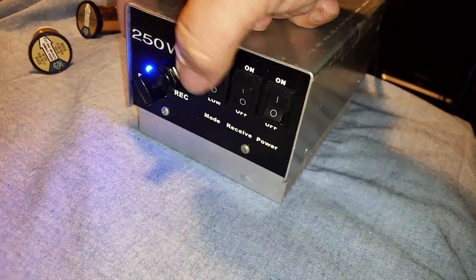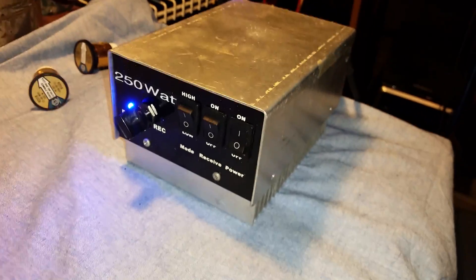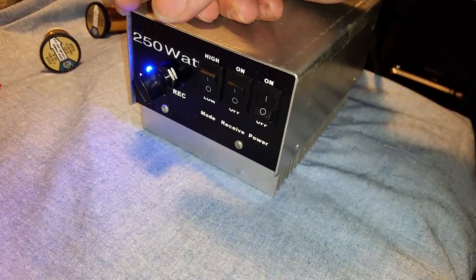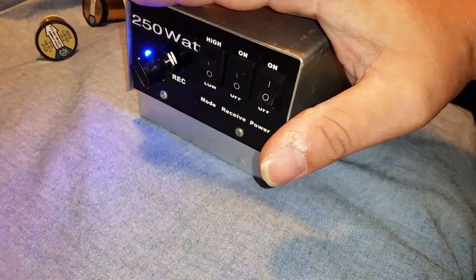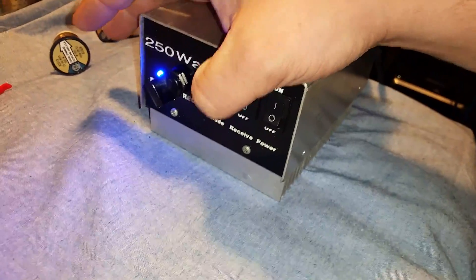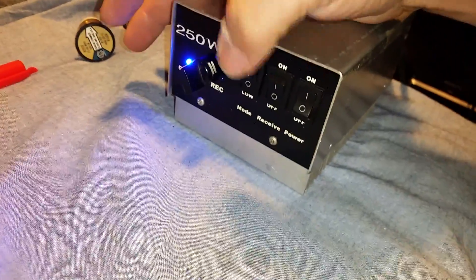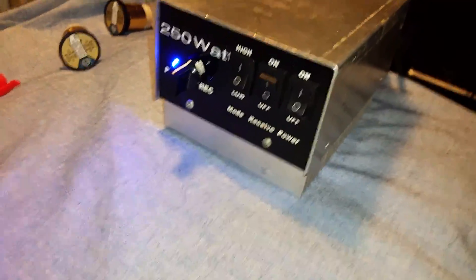The high and low switch here — I don't know if there was at one point in time an actual real high and low in here as a possibility. But what this actually does is when you have it on low, this variable is enabled. And when you have it on high, it bypasses the variable, so the variable is not enabled and it's just flowing straight through. That's a pretty neat little function there.